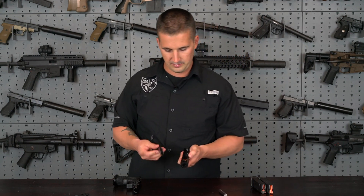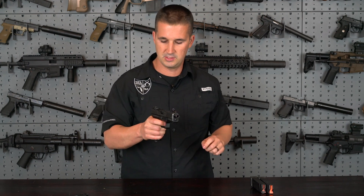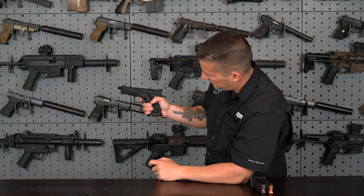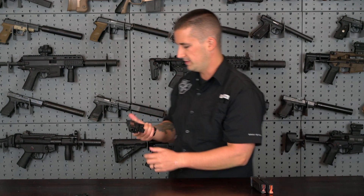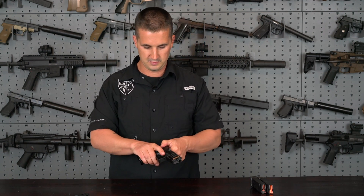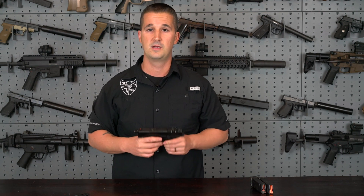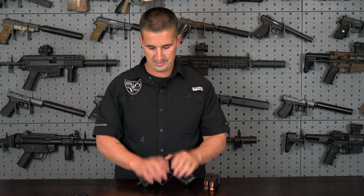Let's throw the threaded barrel back in, because you know what we'll be doing. Very clean break on the trigger — very, very crisp reset. It's short. Audible reset and tactile reset — you can feel it. Very good spring pressure in there as well. Very handsome looking gun. Feels great in the hand and a good addition to the full-size version we already reviewed on the channel. I believe that's a pretty good rundown on the actual firearm itself.